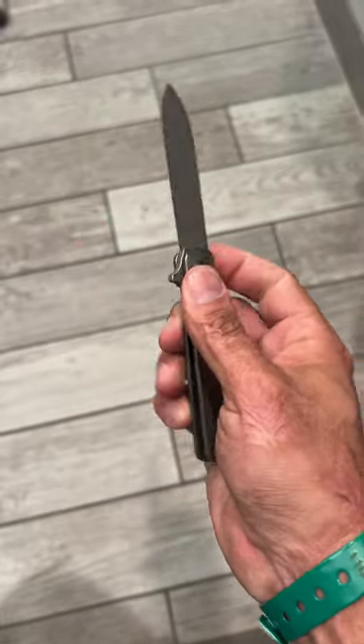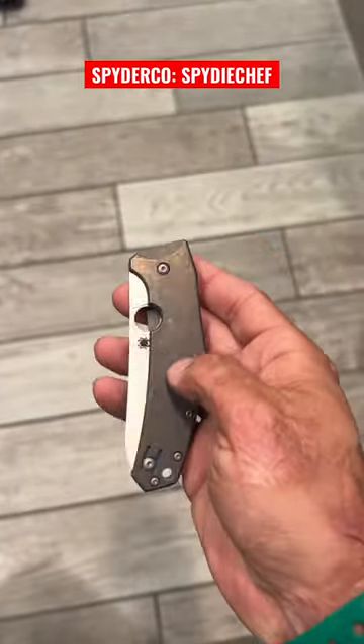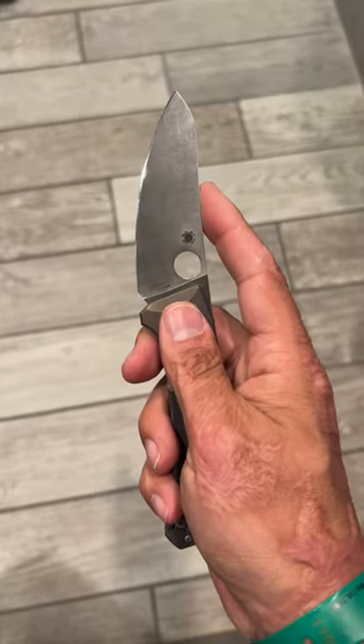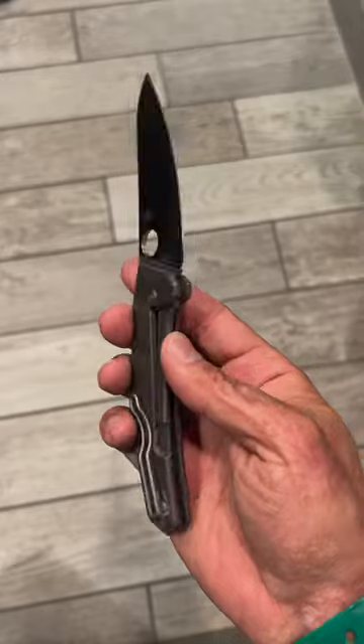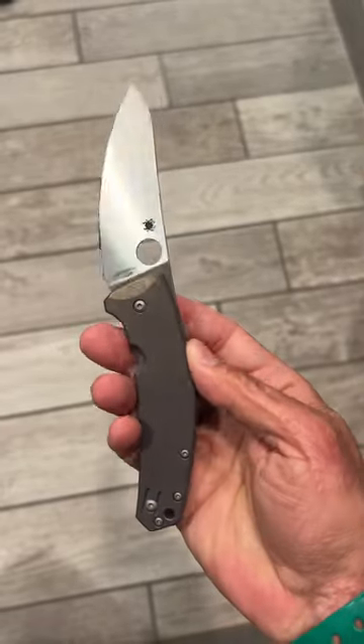Next, the Spyderco Spydie Chef with its titanium scales, LC200N blade — which is a nitrogen-based steel — and marine-grade stainless hardware. This one is good for dusty environments because it's riding on phosphor bronze washers.